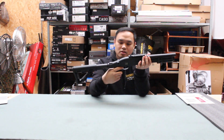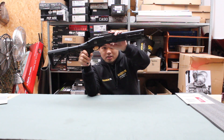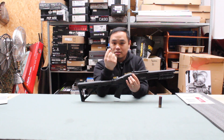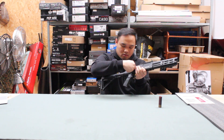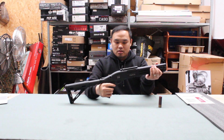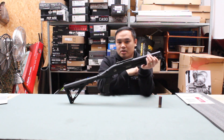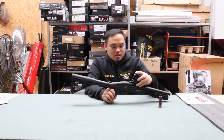The safety is near the trigger, and the lever here is for the shell cover. The gun comes with one QD point so you can insert it on the right or the left. There's one rear sight that you can adjust for elevation, and a top rail so you can add a red dot sight.